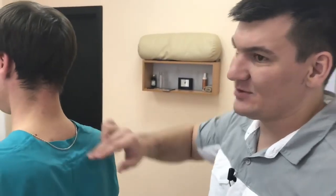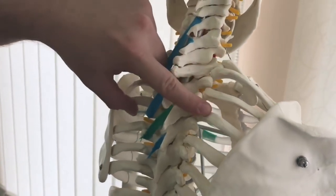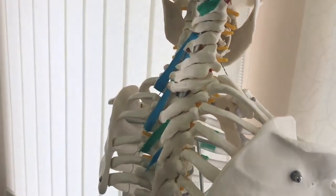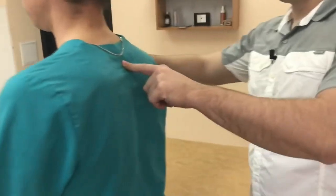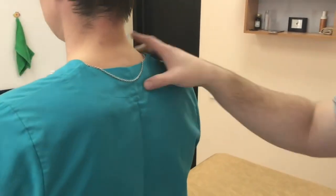We've found the fixed joint — it's the joint between the vertebra and the rib, the fourth rib. It's stuck. This is the joint between the transverse process of the vertebra and the rib. It doesn't move during inhalation or exhalation. This rib moves forward on one side, but here it stays fixed during both inhalation and exhalation.